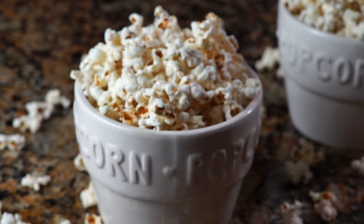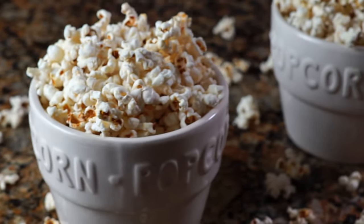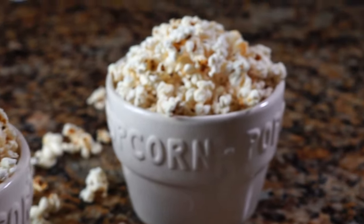Hey there, welcome to the Feeding Your Fam kitchen. Today I'm going to show you a really simple recipe for homemade kettle corn — that sweet and salty treat you always smell at outdoor markets, at the movie theater, at the farmer's market. I'm going to show you how to make it at home.